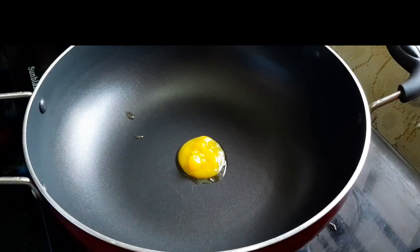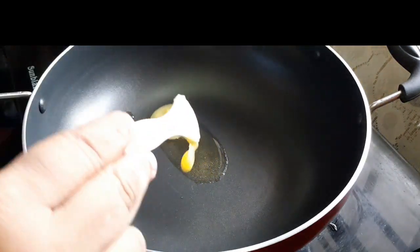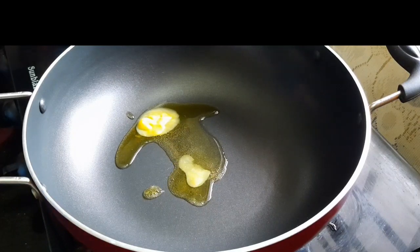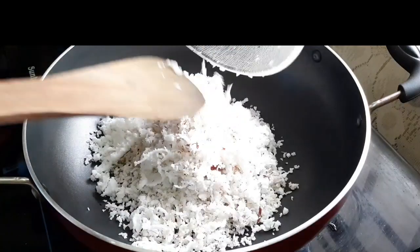If you have a beautiful dish, you can find a dish just like this. You can find your own taste and get your own taste.